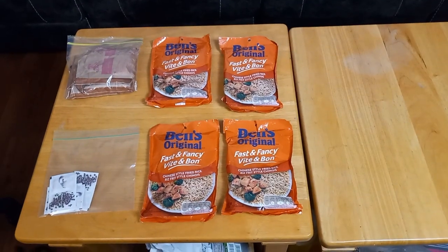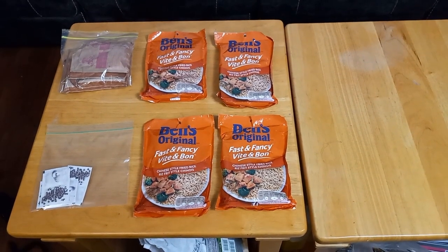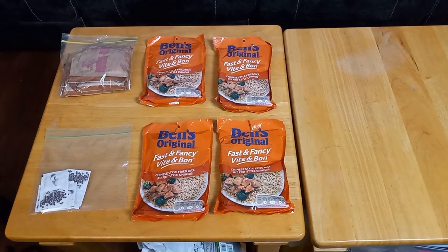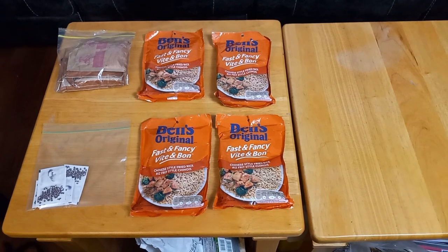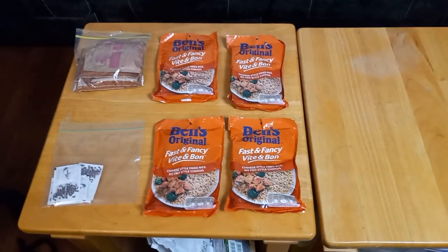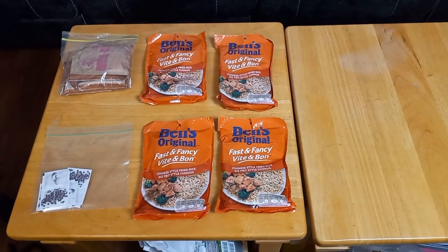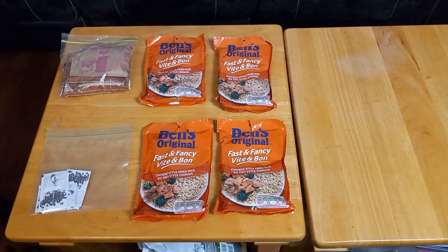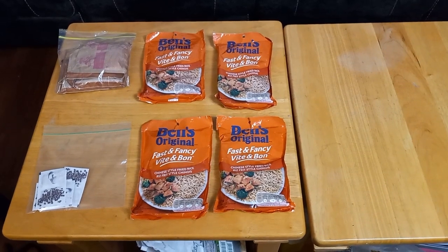Another important item for that 72-hour clock is food. As you can see, I have four packages of Ben's Original fast and fancy rice and vegetable mixes. In the clear see-through baggie up top, there are about four to six pouches of oatmeal. And just in case Uncle Ben's needs a little bit of flavor, that's what you see in the lower left-hand corner — salt and pepper packages. Very lightweight, easy to transport, and as I say, gives a little flavor to your food.